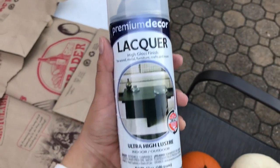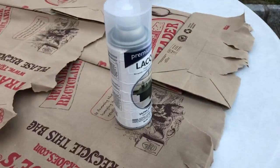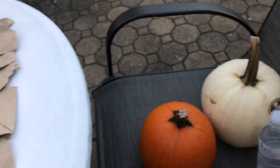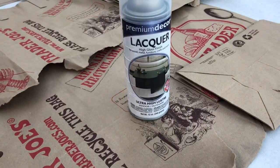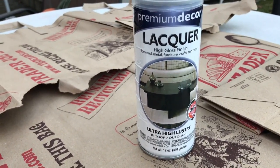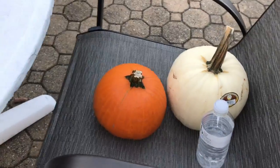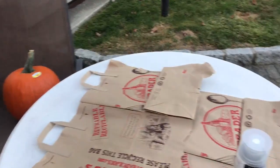So basically, you guys are going to want to get a clear gloss enamel — something like this, high gloss finish, clear gloss enamel. Anything that's clear and that's going to spray paint over the pumpkin. It's going to make your pumpkin shiny, it's going to make your pumpkin last longer, and it's going to keep the critters away. You can get Krylon clear gloss enamel, or this one by Premium Decor, Lacquer High Gloss Finish. Spray it on one of the smaller pumpkins, let it dry, and you've got a shiny pumpkin that's going to last all season long — all the way to Thanksgiving, even Christmas. And the animals aren't going to eat it.